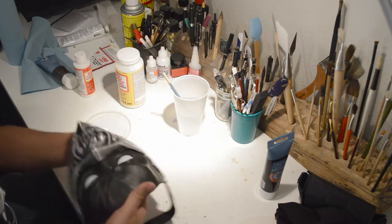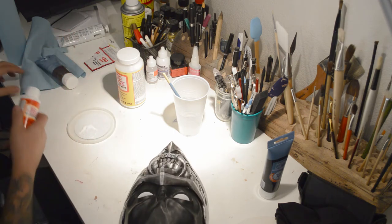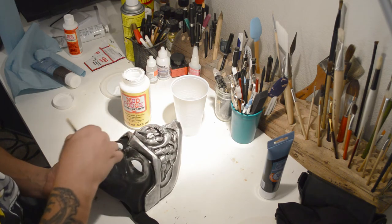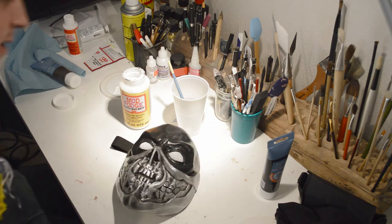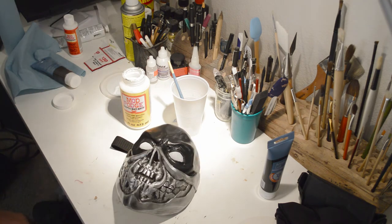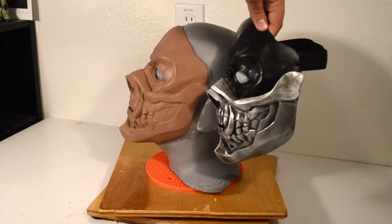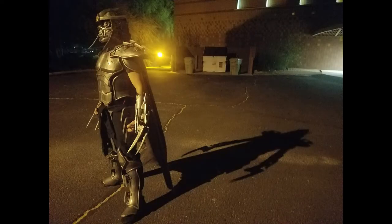Rinsing the brush out with regular water, and then we apply the matte finish. We'll let that sit and dry, and we're done with that.